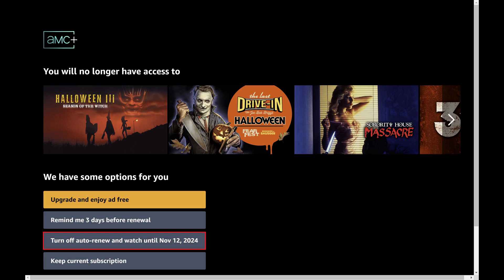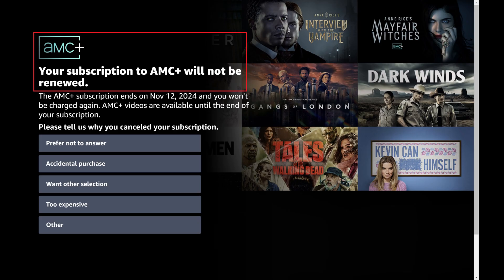Step 6: Click Turn off Auto Renew and watch until my subscription expires. The next screen confirms that your AMC Plus subscription will not renew and has effectively been canceled. Additionally, you'll see what date you'll still have access to the service through.